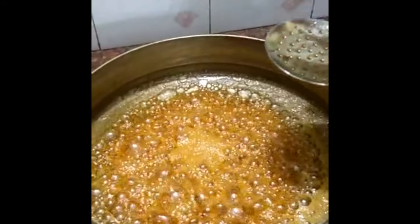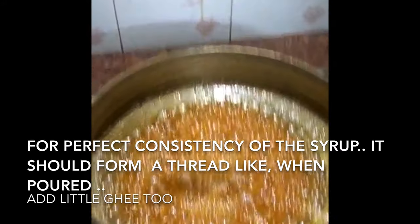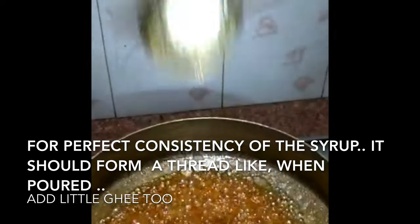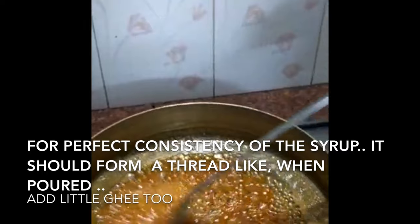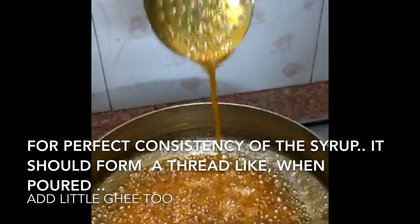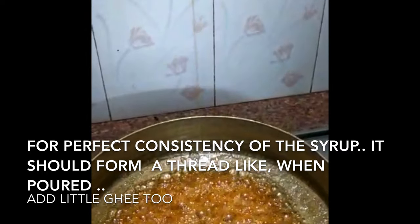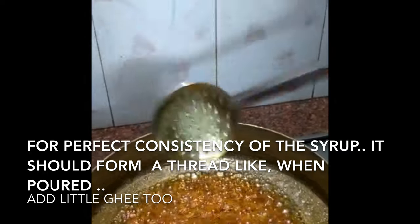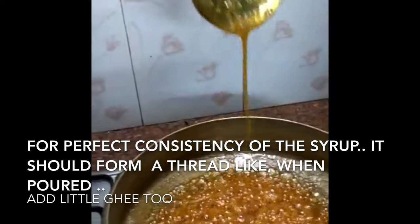We need to remove the lid on the side. The lid is well-gathered and the lid will be fine. Put a spoon on it and add the lid. This is the correct consistency.